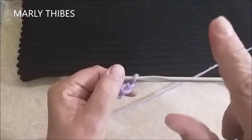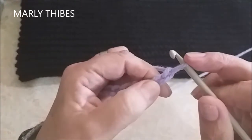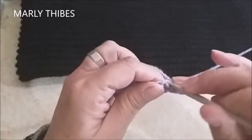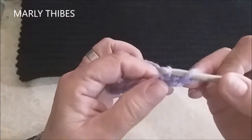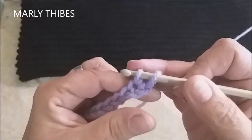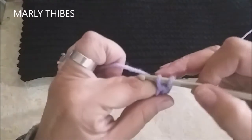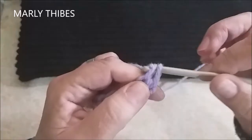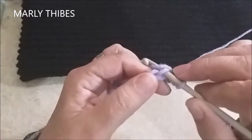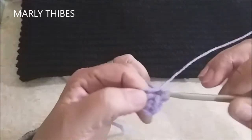Estou aqui — eu conto uma correntinha que está na agulha, duas. Na terceira correntinha, eu insiro a agulha, laço o meu fio e levanto. Eu sempre faço isso no início do vídeo para quem é principiante ou quem está chegando agora no meu canal. Laço, tenho dois pontos na agulha, laço o meu fio e tiro. Venho na próxima correntinha, insiro a agulha, laço o fio e puxo, dois pontos na agulha, laço e tiro.